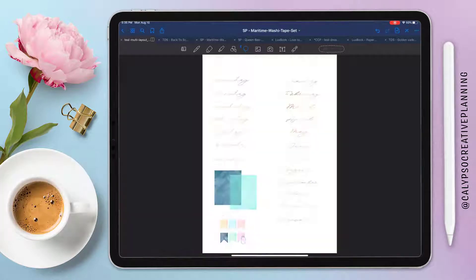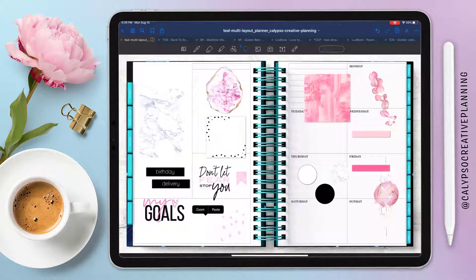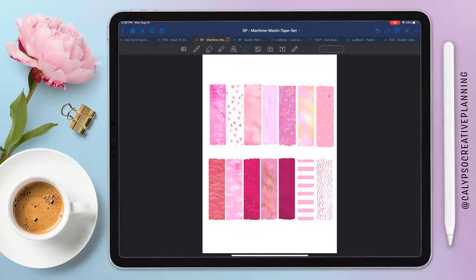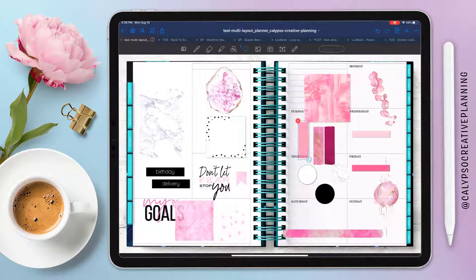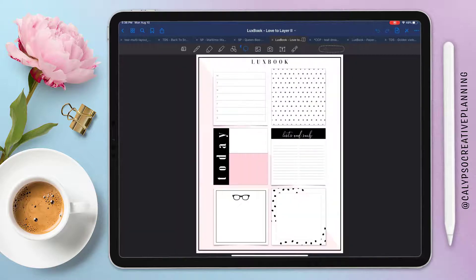This is also from Strawberry Printables — it's the Maritime Washi set. It's so cute because I love the color scheme; there are blues and pinks. There are long washi tapes, square ones, and the little banner ones that I know I'm going to use for my dates. I love these little short washies — they've got a slightly transparent look like actual washi tapes, so it's not just a solid bar. That's probably why it's my current washi favorite.